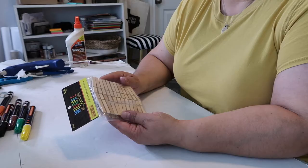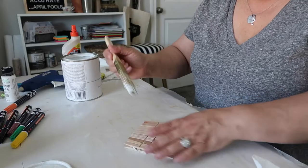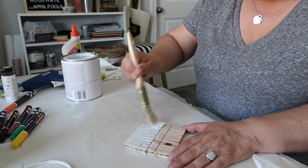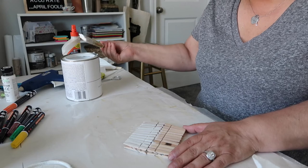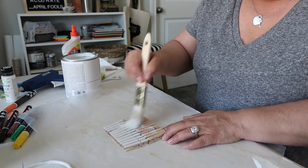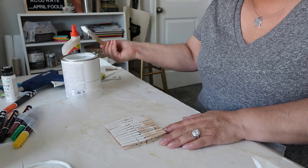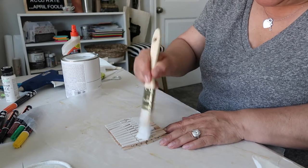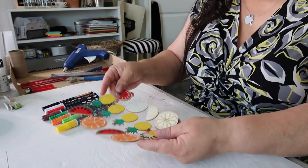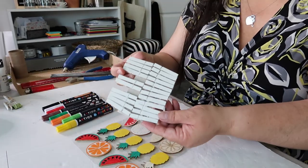You'll first need to paint the clothespins the color of your choice. I'm painting mine white, just putting a light coat of paint on both sides. It doesn't have to be perfect — you're not really going to be looking at the clothespins necessarily — but I just like them to have a good neutral color. As you can see, I've already started coloring and decorating the little stickers.